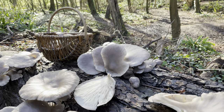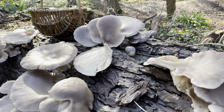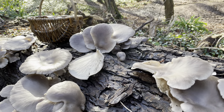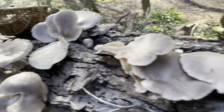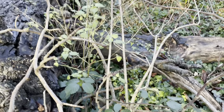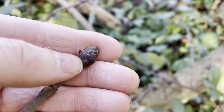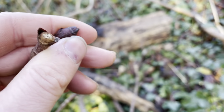Look for grey oyster mushrooms on the deadwood of deciduous trees — mainly beech, but you'll also find them on chestnut, oak, and a few other deciduous deadwoods. I think this trunk here is horse chestnut from the look of the bark, and these branches next to it look like horse chestnut buds — they're a bit sticky too, which also suggests horse chestnut.